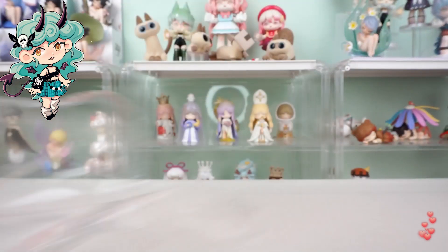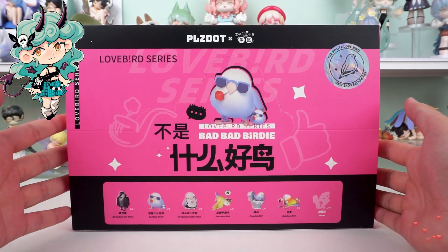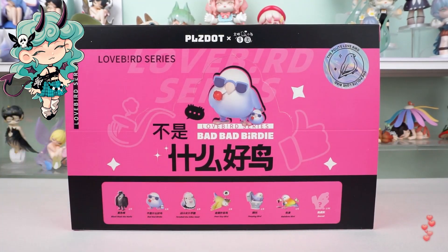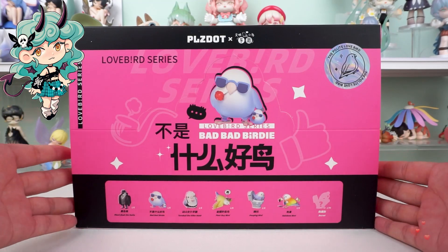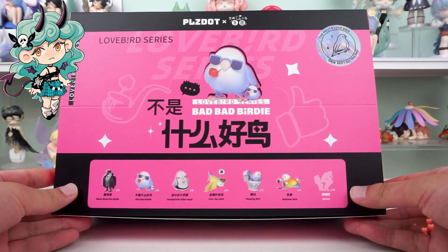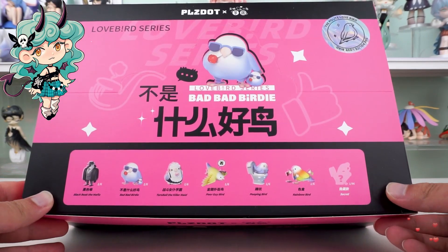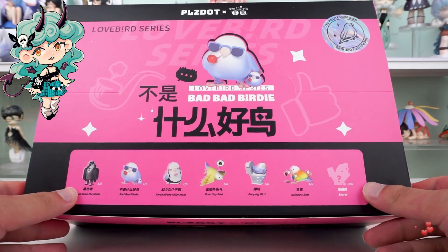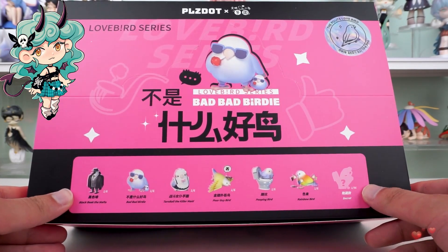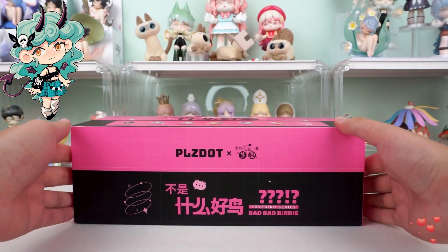What catches our eyes is a brilliant combination of black and pink. The cover design is simple, with only geometric figures and a bird with a lollipop in its mouth. Six regular styles are fully presented on the cover, as well as a mysterious hidden style. Each style has its own characteristics — some are cool, some are interesting, some are mysterious. Let's get started!